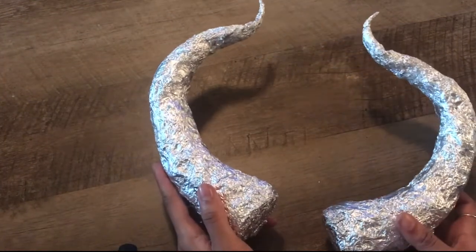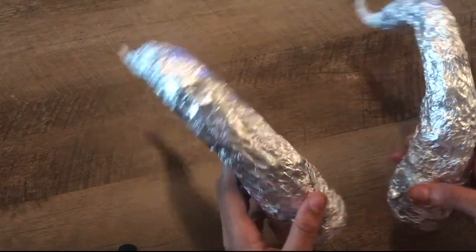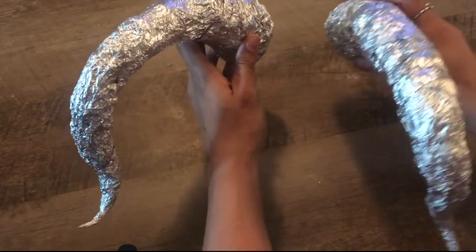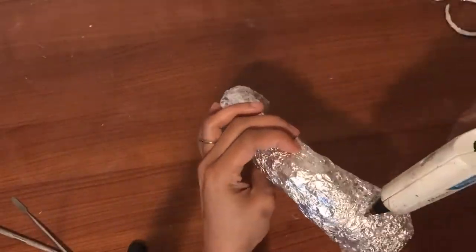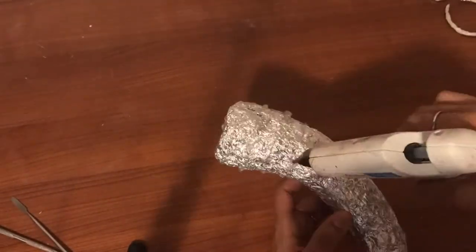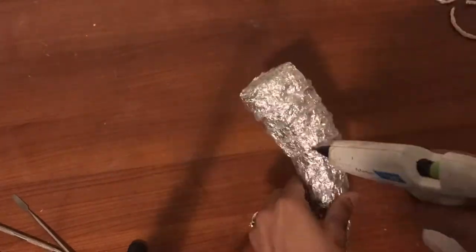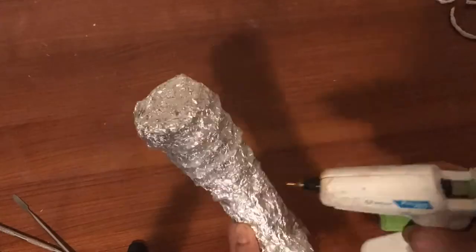This is the final outcome. I'm going to turn around this way because I want my horns to be pointed forward. I always like a little bit of added detail on my horns, so I'm going in with some hot glue making ridges to make those horns look a little bit more lifelike and to give some more depth.